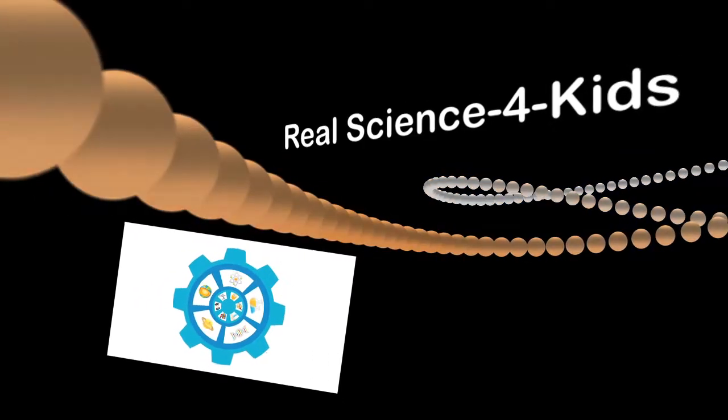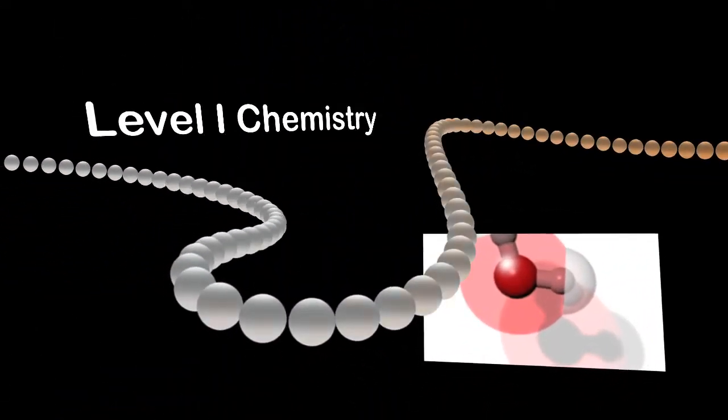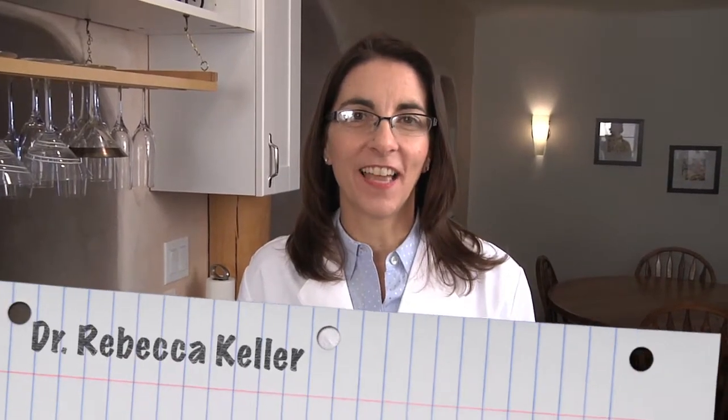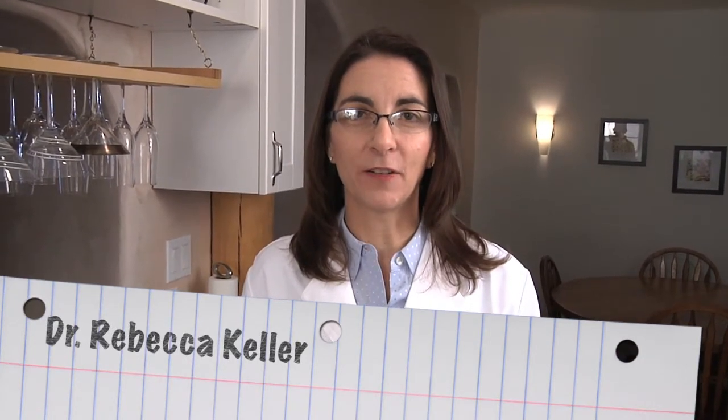Hello and welcome to Real Science for Kids. The videos in this series are the advanced experiments for level 1 chemistry. The title of this experiment is Making an Acid Base Indicator. Have fun discovering real science with Rebecca. Hi, I'm Dr. Rebecca Keller. And today we're going to make Red Cabbage Acid Base Indicator. With the acid base indicator we make, we're going to look at a few household solutions and determine whether or not they're acids or bases.